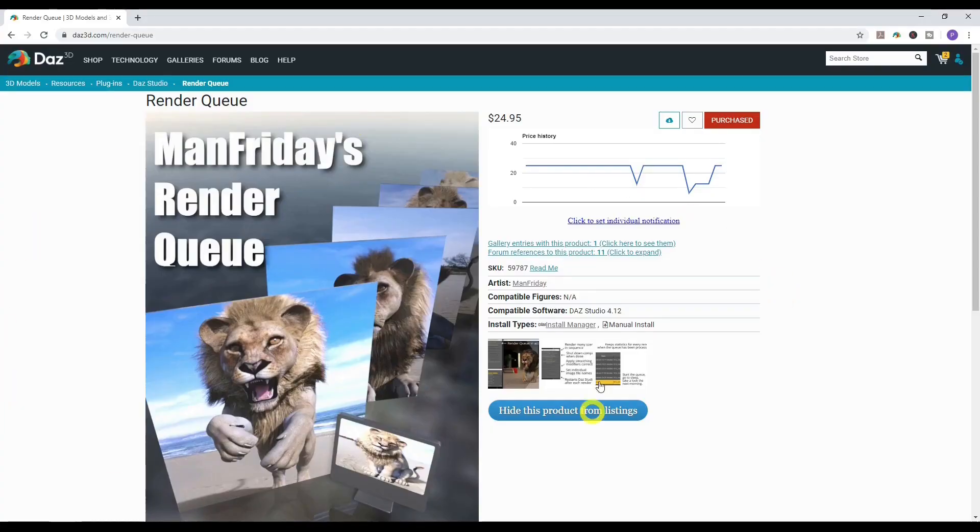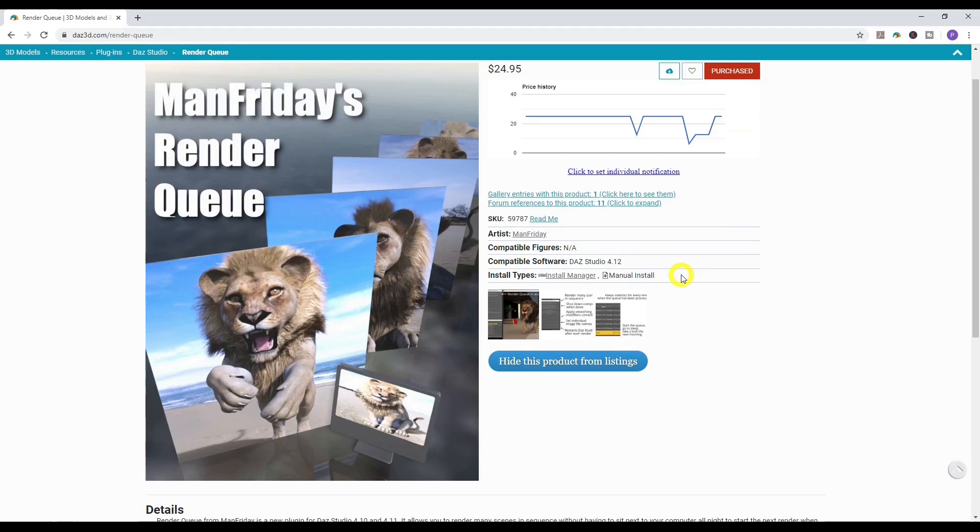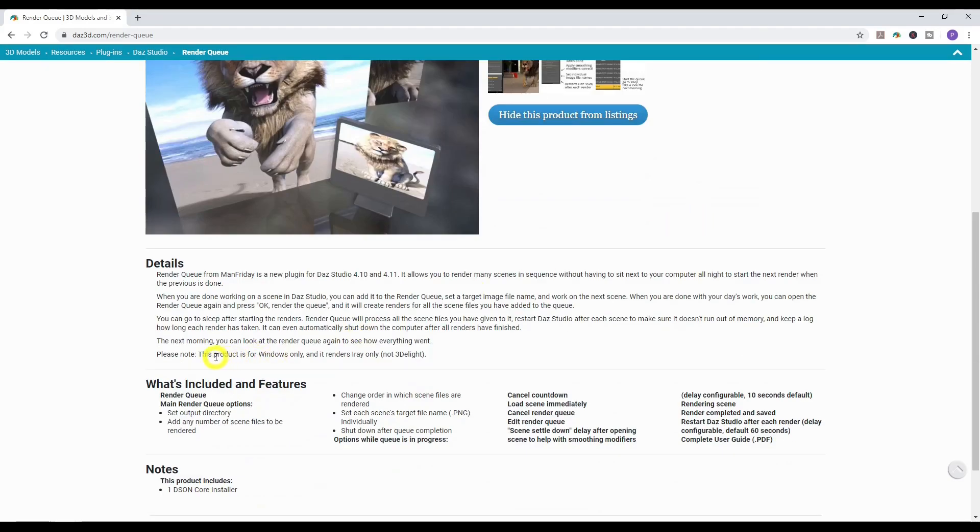Here is the product — Man Friday's Render Queue — I've already purchased it. One con to mention straight away: this product is only for Windows and only renders in iRay. So if you use the 3Delight rendering engine, it won't work for that. Also, don't worry about where it says it's only for Daz Studio 4.1 or 4.11 — it actually works with 4.12, which is the latest version.